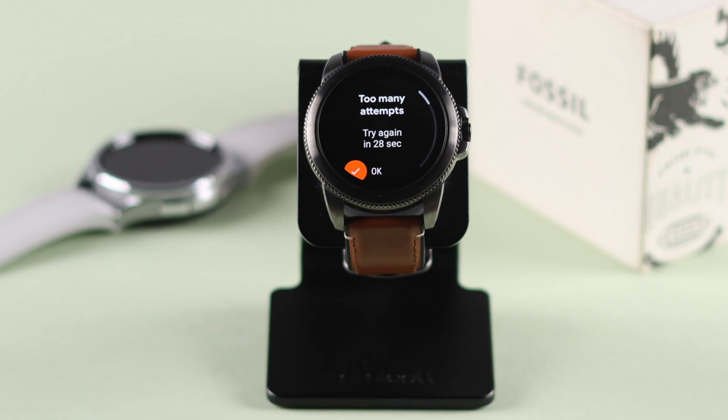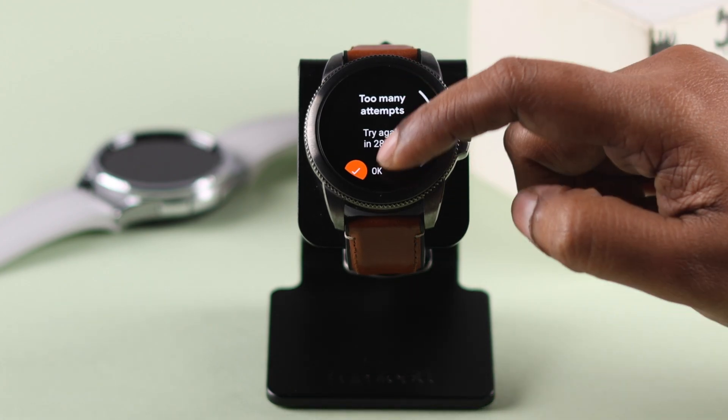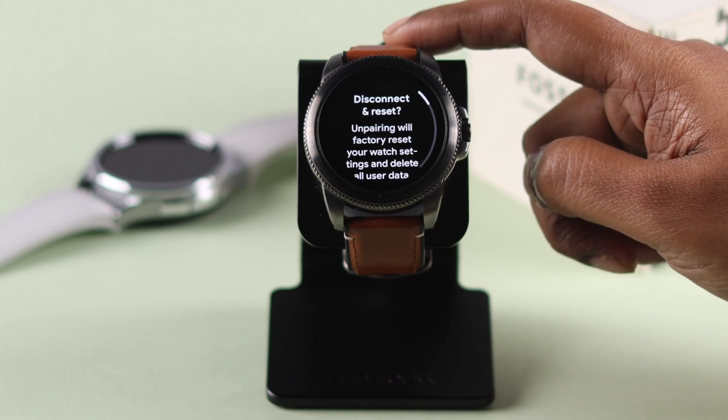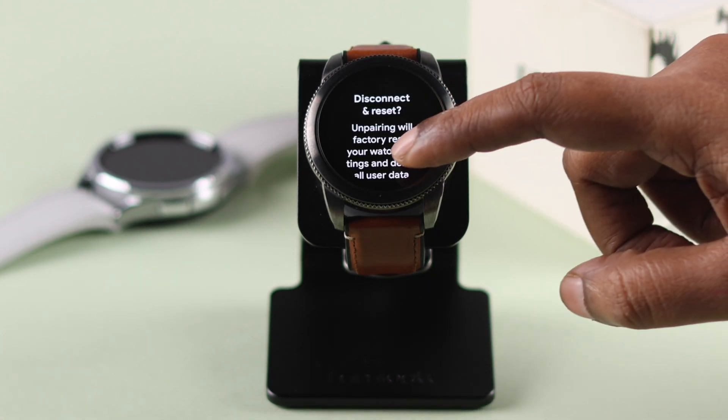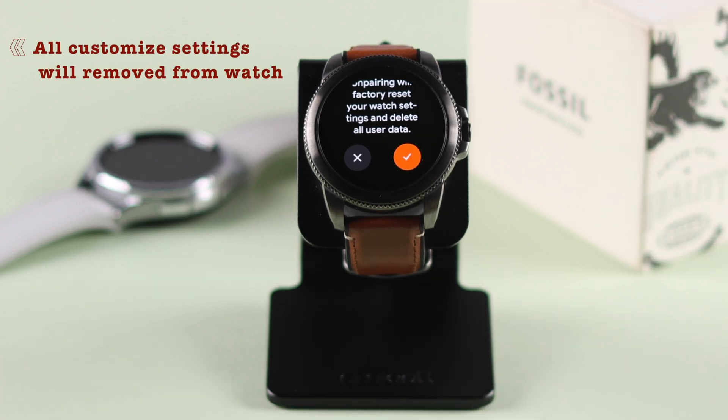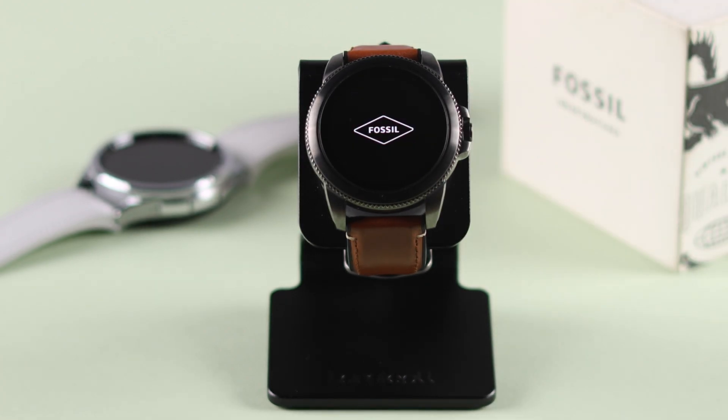If you forgot your screen lock PIN or password and enter the wrong PIN multiple times, you will get a prompt. If you scroll down, you will get a Reset option to hard reset the watch. Please remember that since you have no way to back up your data in this situation, all customized settings will be deleted and erased from your watch.